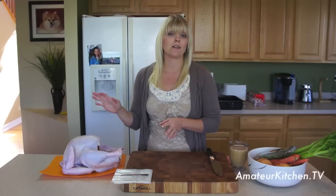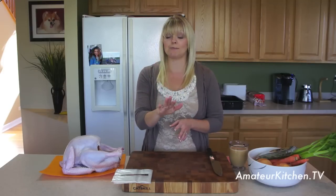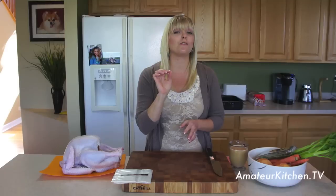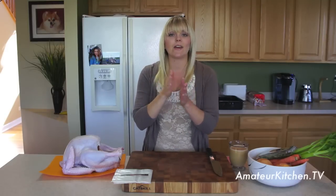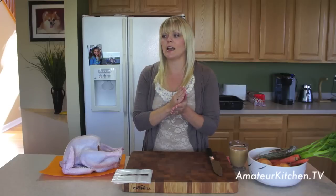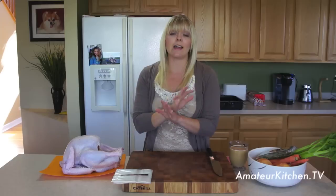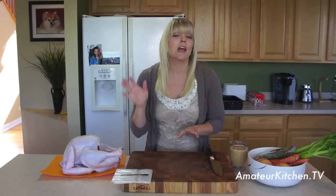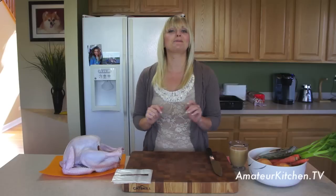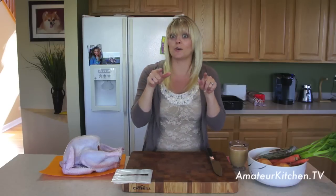I have a 10-pound turkey that I already thawed out. There is actually a National Thaw Your Turkey Day — it's November 17th. That's kind of the deadline, the date you'd like to get your turkey started thawing. I believe it's roughly one day for every four pounds. And if you're anything like my dad and late at everything, no worries — I'm going to put some tips on there for you last-minute people. You know who you are.